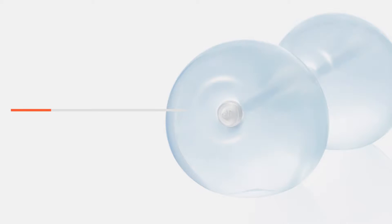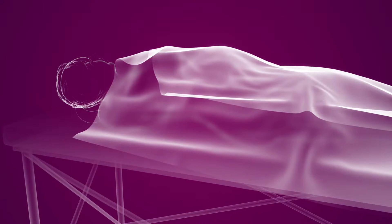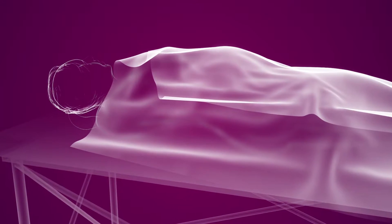Reshape's unique dual balloons are inserted by a highly trained physician in an outpatient medical setting. The procedure lasts about 20 minutes. During the procedure, the patient is comfortably sedated under light anesthesia.